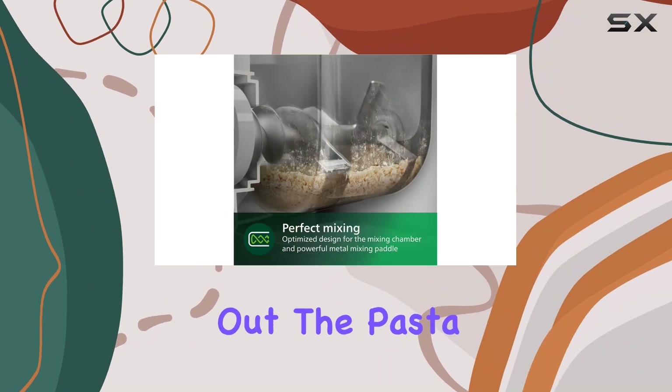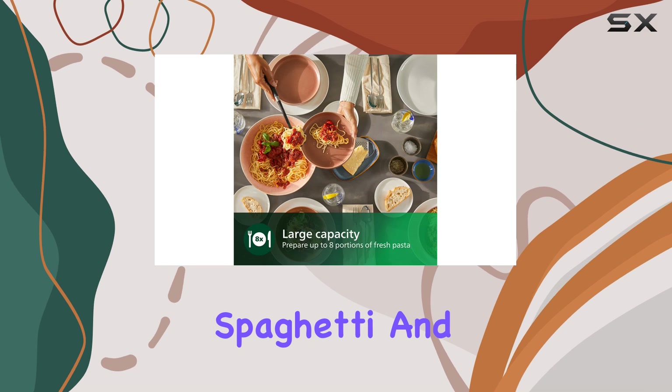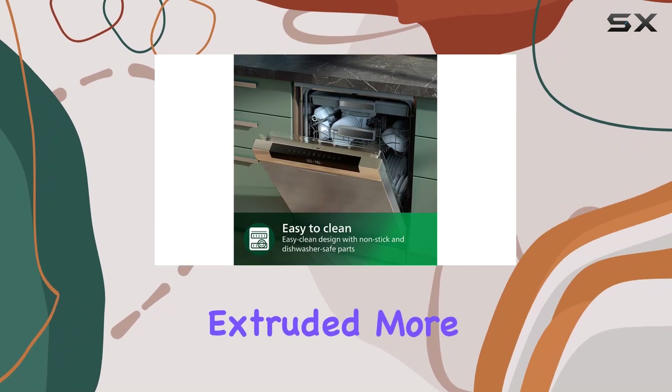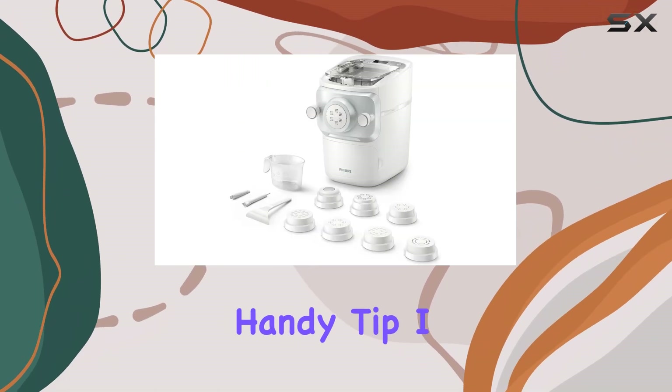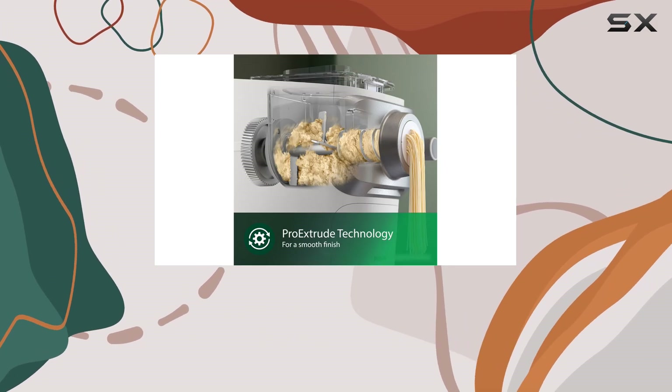During testing, the machine performed exceptionally well with both spaghetti and tube-shaped noodles. I did notice that the spaghetti extruded more quickly from the center of the die than the edges. A handy tip I discovered is to cut the noodles a couple of inches away from the machine at first, allowing the edge noodles to catch up for a more uniform result.